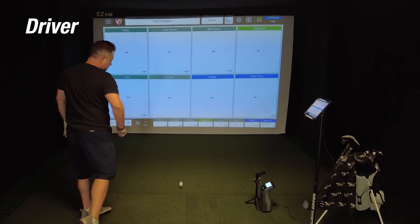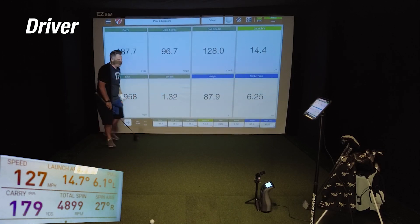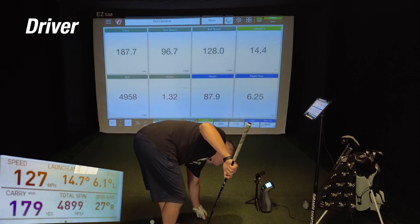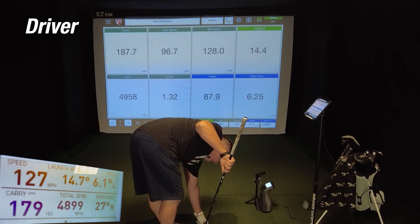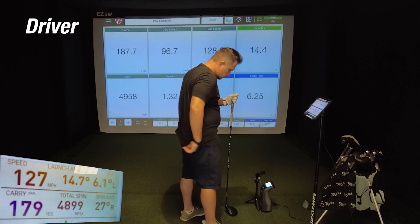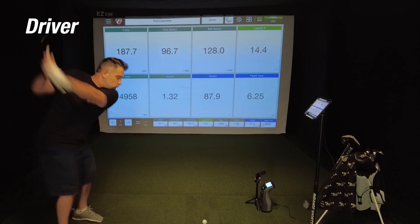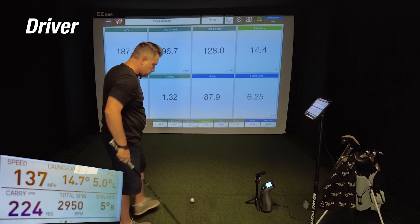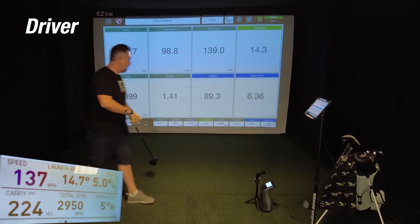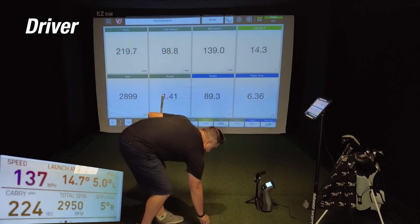On the first driver shot — a total mishit — the Mevo showed a carry of 187.7 while the GC3 showed 179, off by about eight and a half yards within tolerance. Ball speed was only off by one mph and spin numbers off by just 40 — the Mevo definitely picked up the mishit as well as the GC3. On the second driver shot, the Mevo showed 219.7 versus 224 on the GC3 — off by about three and a half yards, well within tolerance for a driver.